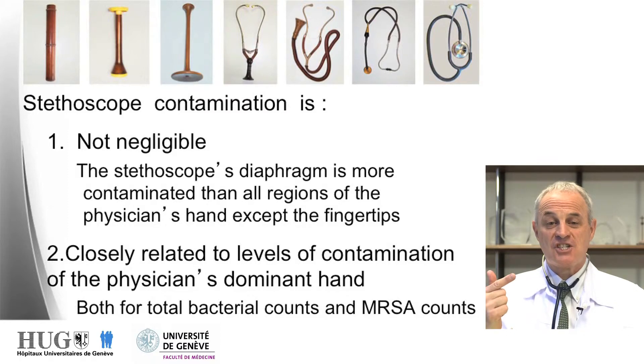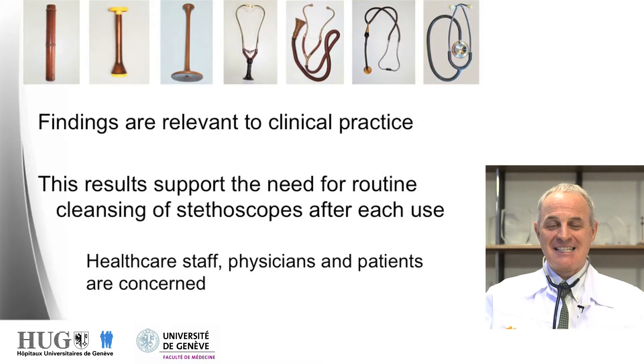In conclusion, stethoscope contamination is: a) not negligible, and b) closely related to levels of contamination of the physician's dominant hand — true both for MRSA and for global counts. It is not negligible because the stethoscope diaphragm is more contaminated than any part of the physician's hands except the fingertips. These findings are very clinically relevant and suggest the need for routine cleansing of the stethoscope after each clinical use — of concern for every staff member, physicians, and patients.